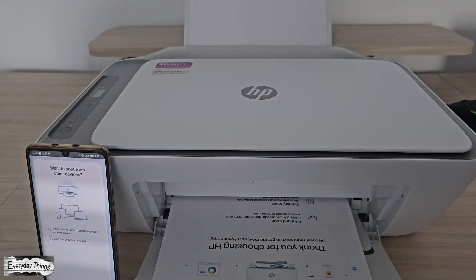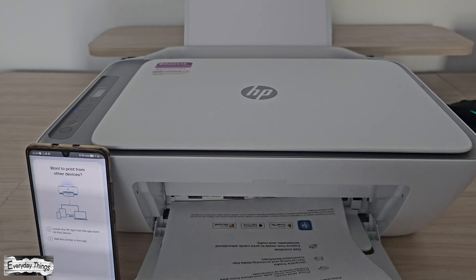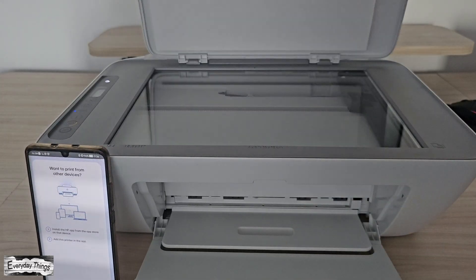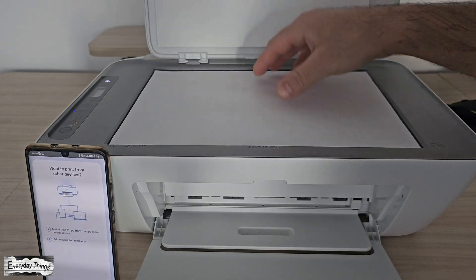For both methods, the next steps are the same. Select your printer from the list if you have more than one installed, then tap Print again to start printing. After a few seconds, the printer will finish the job and your page will be ready.